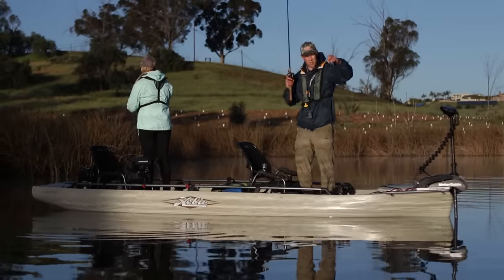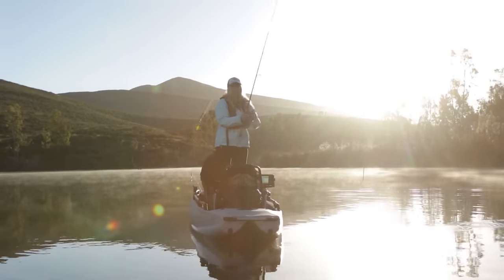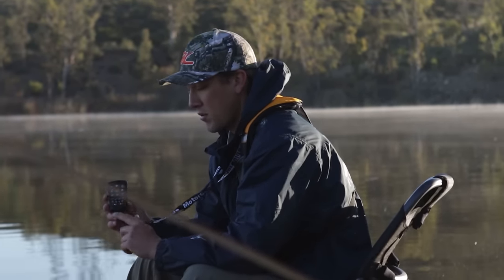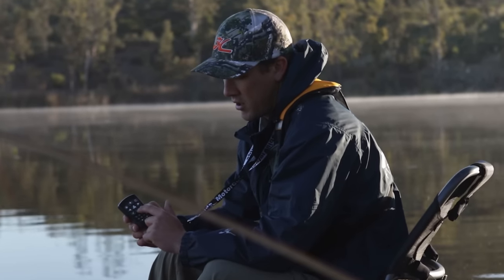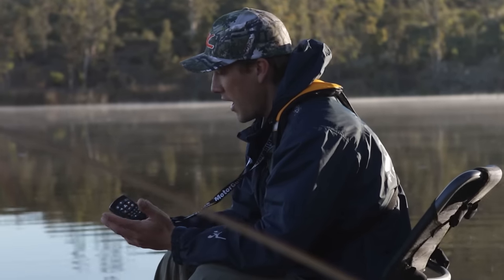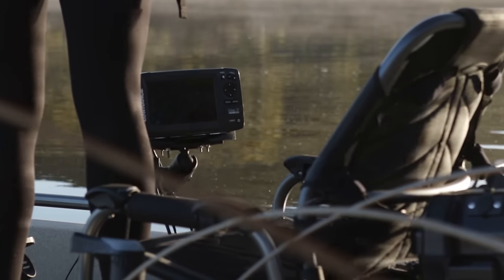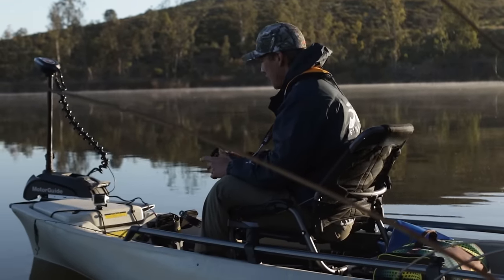The MotorGuide Xi5 comes with this wireless remote right out of the box. It has a lot of features like engaging your trolling motor, controlling the speed, your anchoring feature, your jog, and all that kind of stuff. It also integrates with a Lowrance fish finder — certain Lowrance fish finders will allow you to control that motor using your touchscreen.